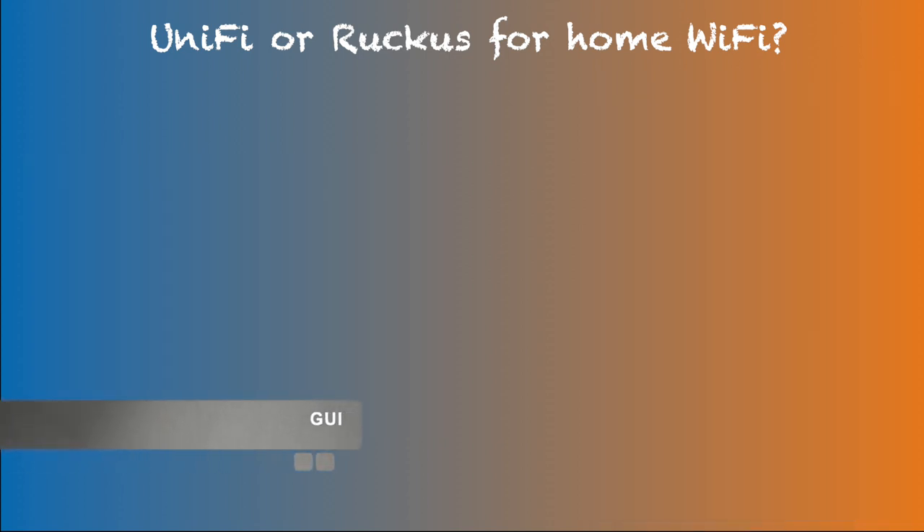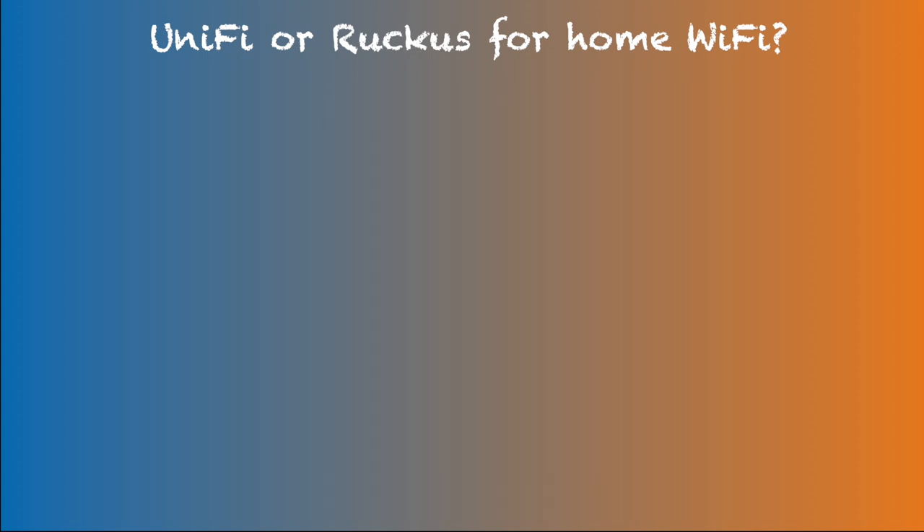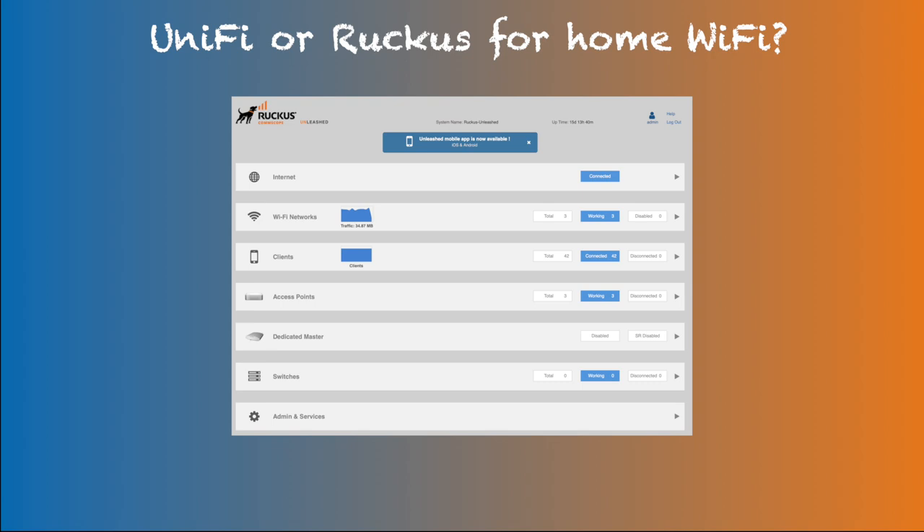A nice graphical user interface can be an important factor, especially for attracting a wider audience. UniFi has a clean, stylish design — for example, they have a topology screen that shows animated dynamic data flow, and wirelessly connected clients appear here as well. In contrast, Ruckus's Unleashed controller screen is very simple but very intuitive. I don't believe there is any data I can't find on Ruckus Unleashed that UniFi has — just not with the nice visuals like UniFi's topology map.